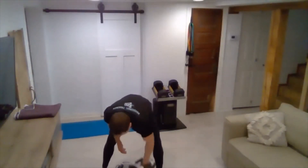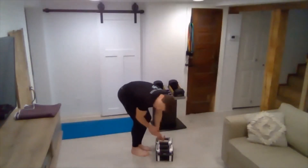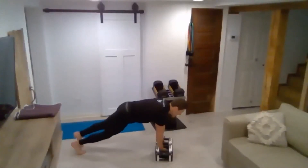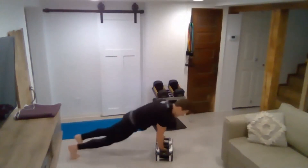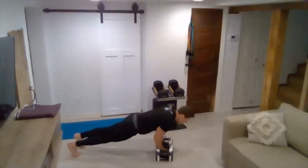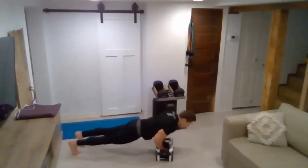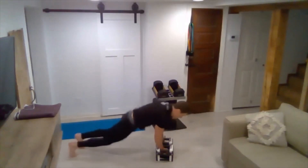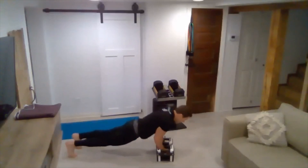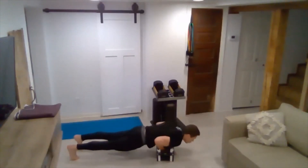Got our two-minute warning. We're going to go back to tricep push-ups — it's the last round, the moneymaker round. This is where it burns — savor it, make it work for you. One, two, three, four, five, six, seven. Three, two, one.